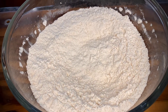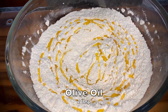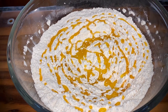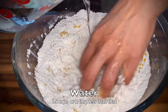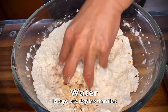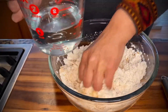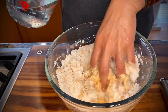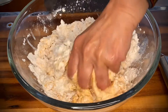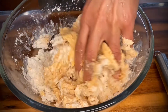To this I'm going to drizzle about two tablespoons of olive oil and start preparing the dough using our hands. We started out with a cup and a half of water and I'm beginning to add water slowly. We don't want to add too much water because it's not possible to take it out, but you can always add more if you feel the need as you go along.